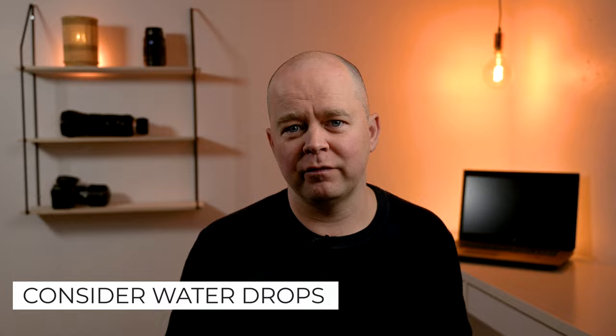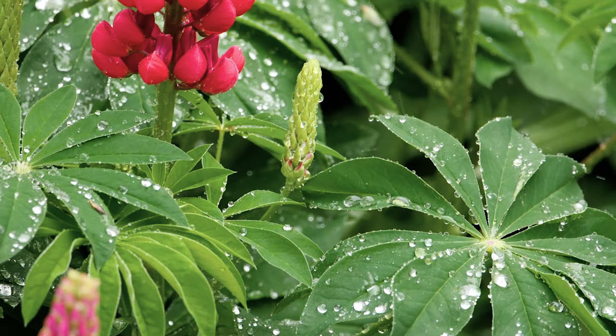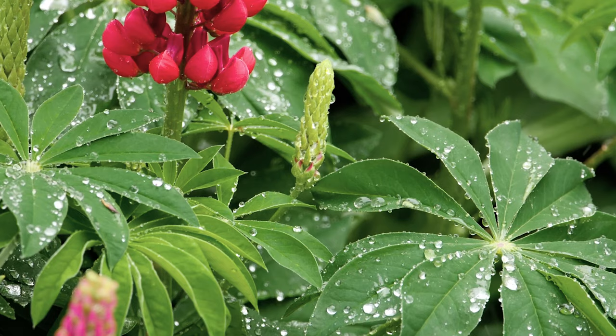Water drops work perfectly with flower photography and can add a nice touch to your flower photos. The easiest way is to go out just after a rain shower or at dawn when there's still dew on the plants and flowers. However, it's not difficult to create a water drop effect yourself — it's enough just to use a spray bottle.